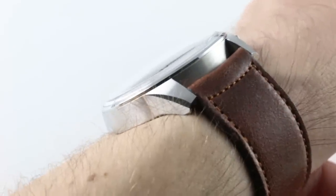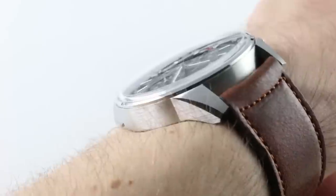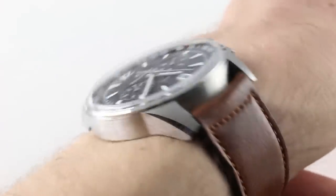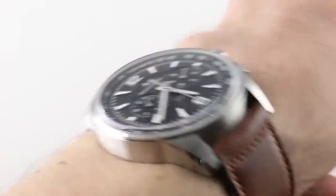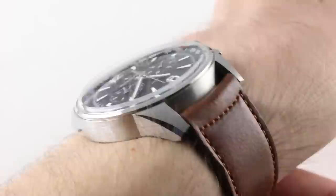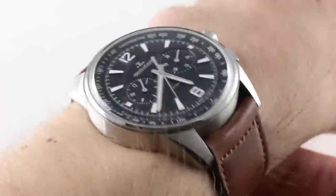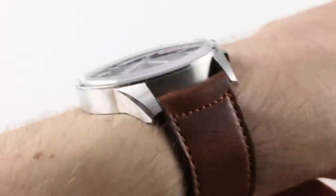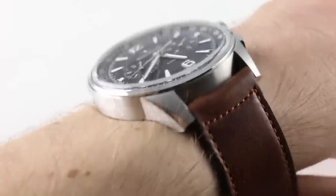The watch is also reasonably slim. Despite being an automatic chronograph with a 65-hour power reserve, it's only 12.1mm thick, which I like. You can see the box-section sapphire, which gives it a little bit of an air of vintage plexiglass, helping the profile. It is a broad watch between the lugs, with a contemporary 21mm lug spacing.